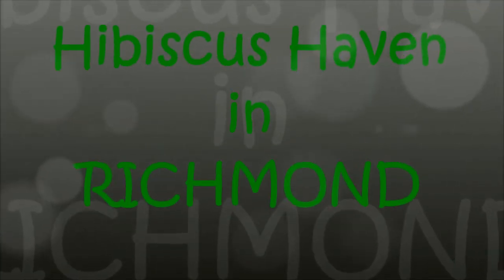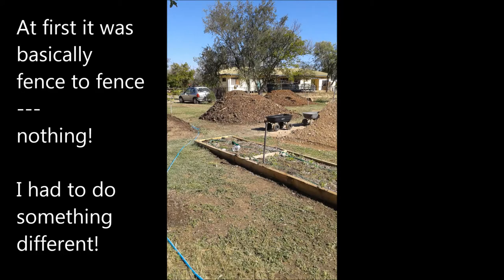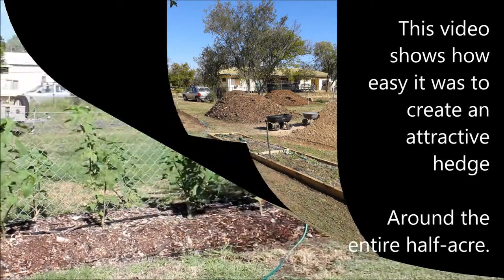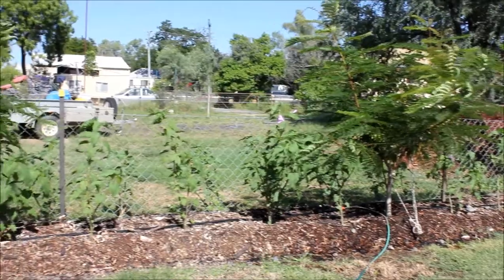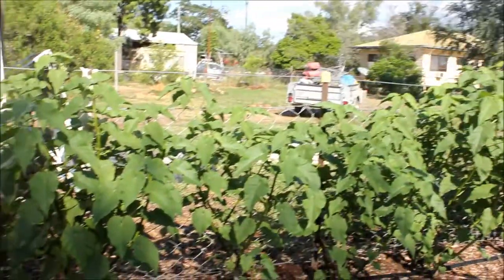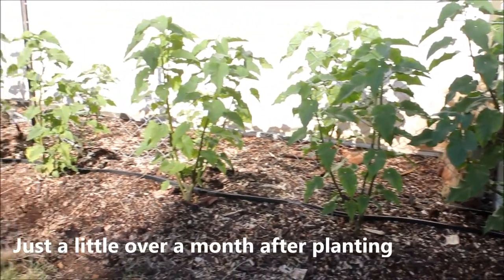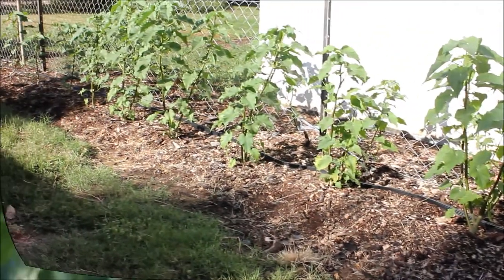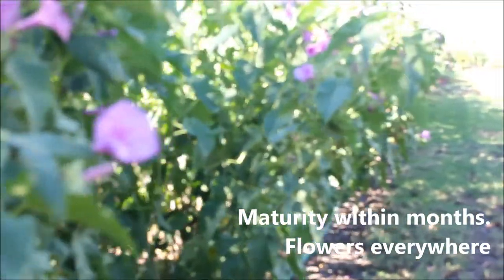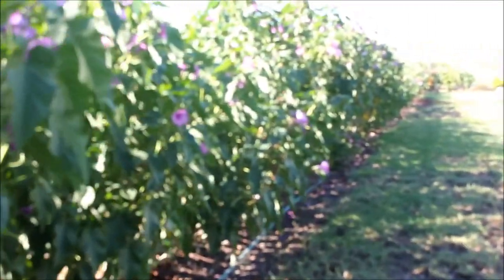Hibiscus Haven in Richmond. The first view shows how little landscaping had been done. The gardens are virtually non-existent, with no privacy from the neighbours. It took a little time, but progress was apparent within a matter of weeks. There was only about three to four months before the first flowers appeared, and within six months the entire fence line had been transformed into a thing of beauty.